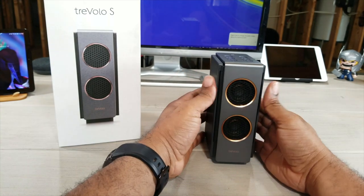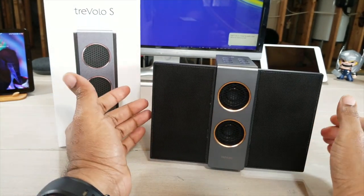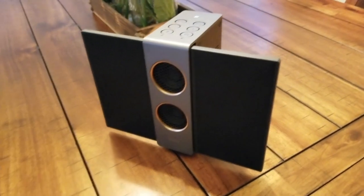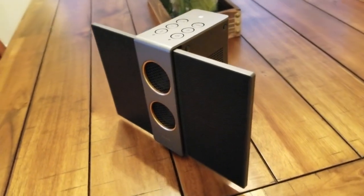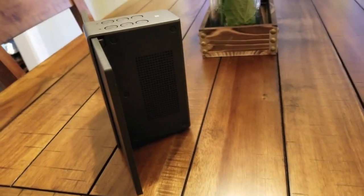These diaphragms are basically what's going to stop that distortion that most speakers have. You have dual 12-watt woofers in here, you have dual tweeters in here, and you also have a dual amplification system built into this device.